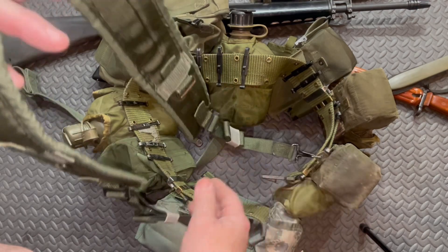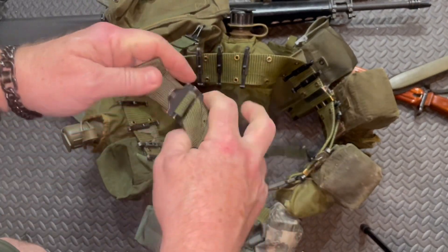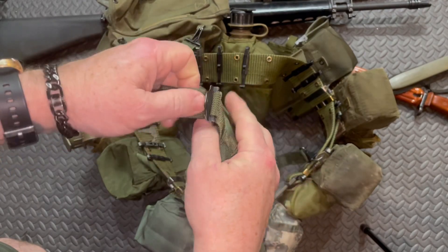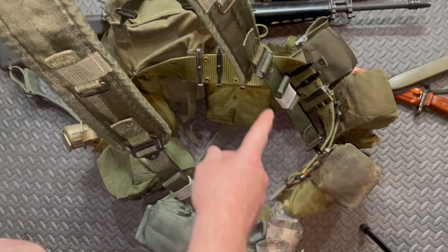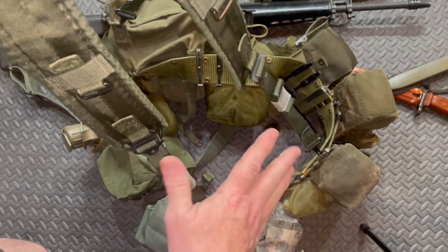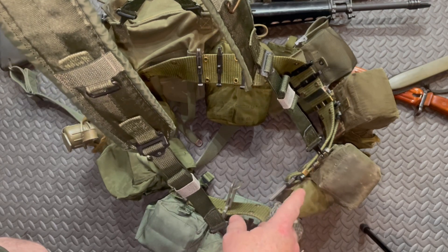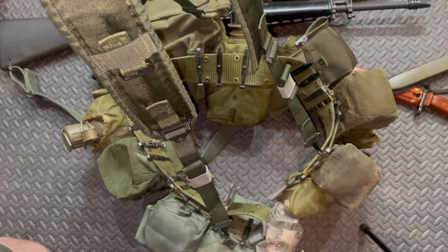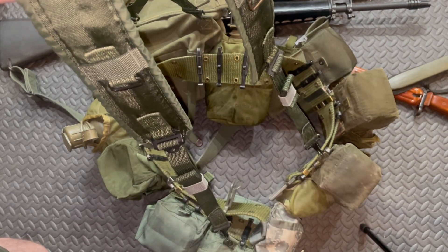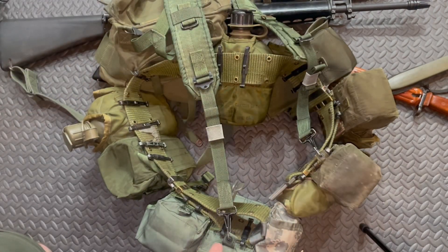You get rid of the metal because the metal would chew you up. Also there was a piece of metal up here — notice how this is a lot longer. You could stretch these out a long way, so guys liked these because you didn't need long pieces of paracord. It made things a lot easier. That's how you would do the Y-straps in the same system.